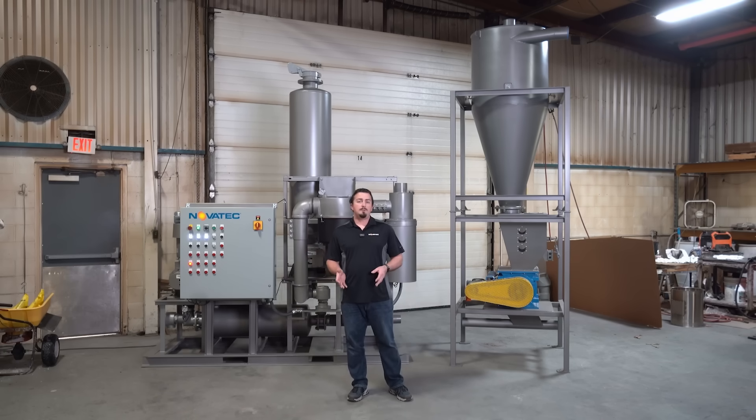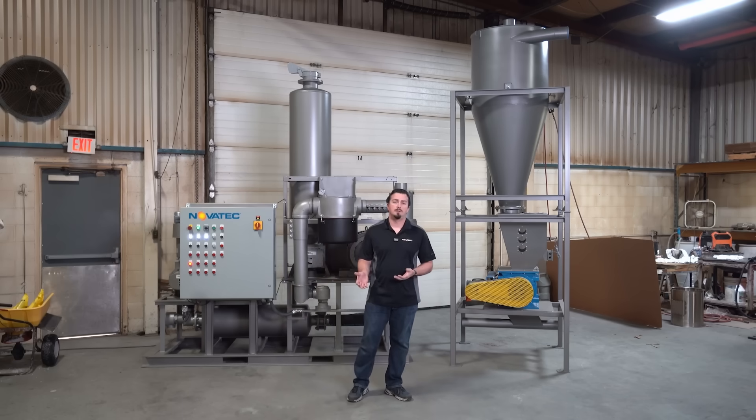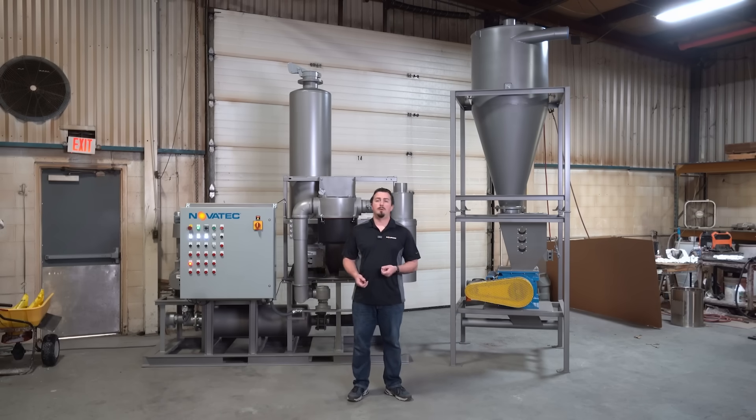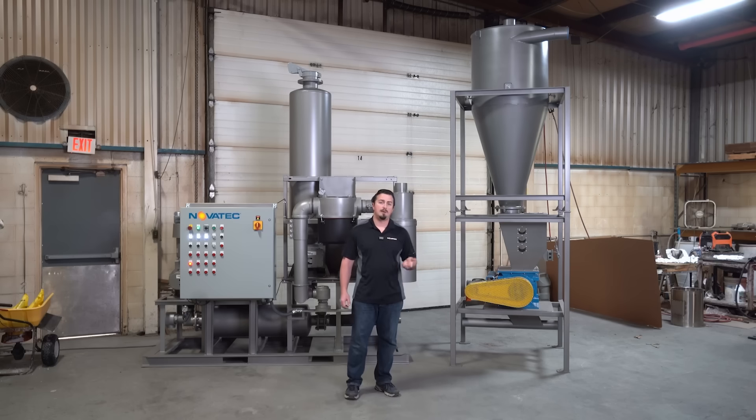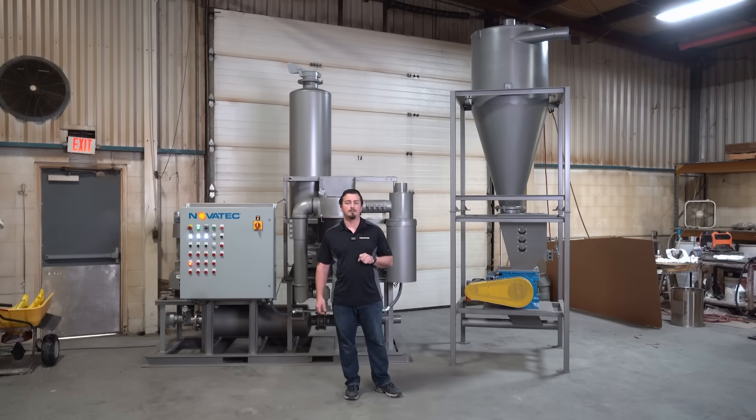The way we accomplish that is via a vacuum and pressure dual blower setup, where we are able to generate vacuum from one blower and pressure from another. In order to operate that kind of system we need to make use of an airlock that separates the two different conveying approaches.